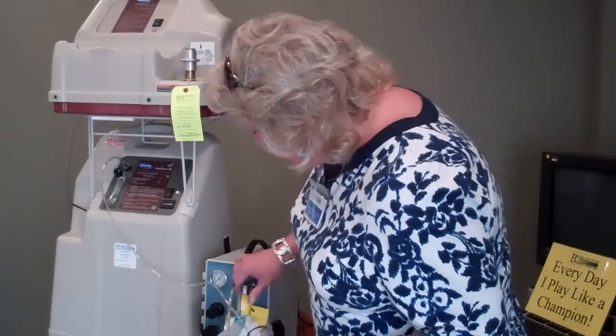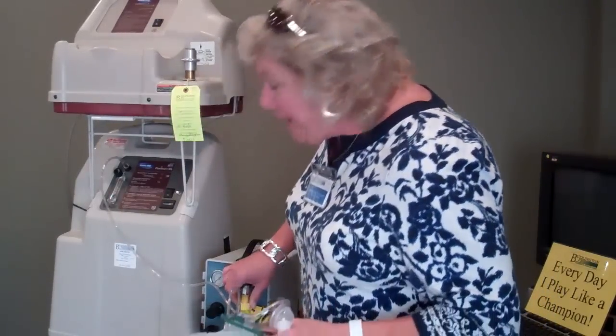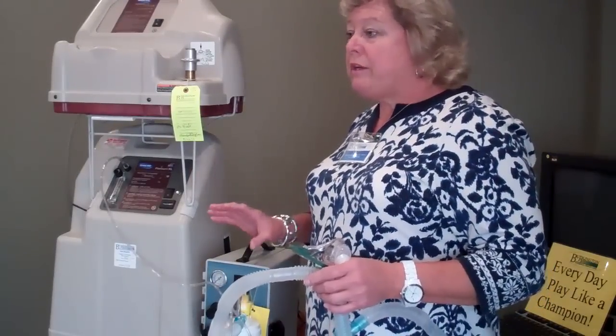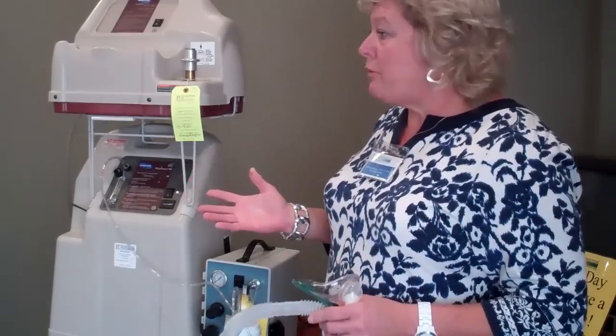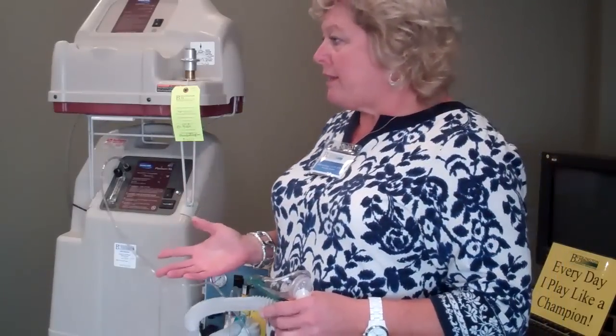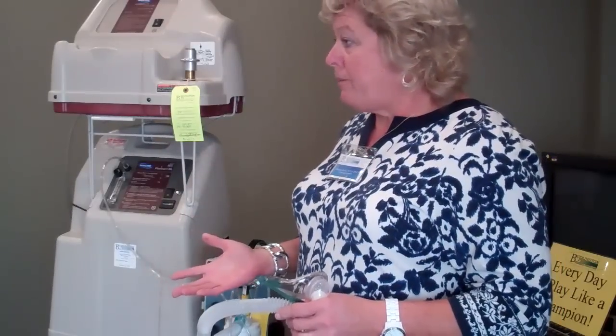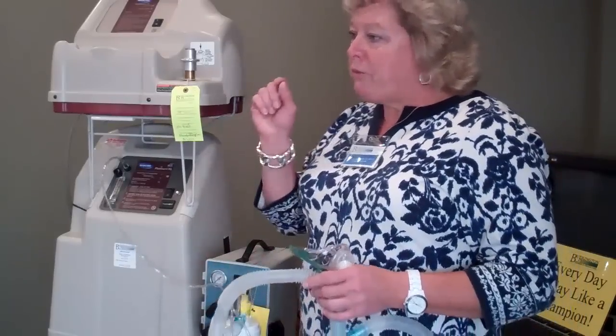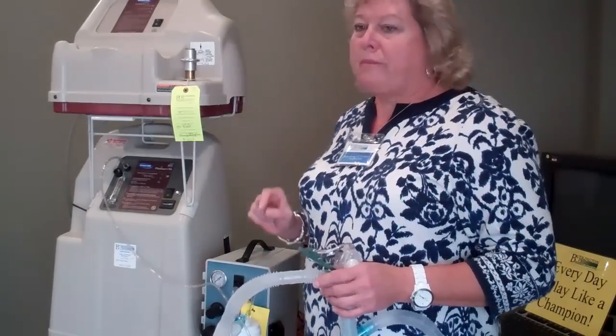With the 50 PSI, you're going to set the dial on about 70 — that's usually pretty typical, and it makes it a little quieter. When it's opened all the way to 23–24%, it makes a lot more noise because it entrains a lot of room air. We want to dilute some of that room air out, so we close the dial off to 70, which puts in just a little bit of room air.